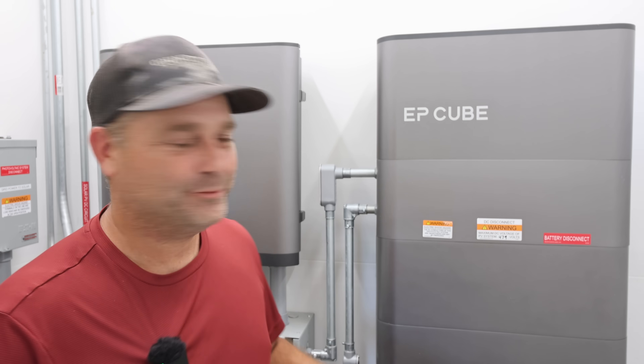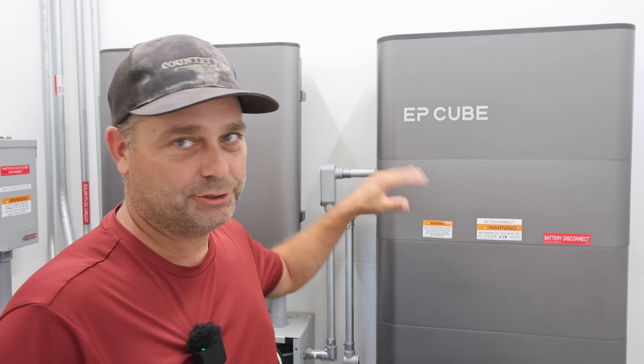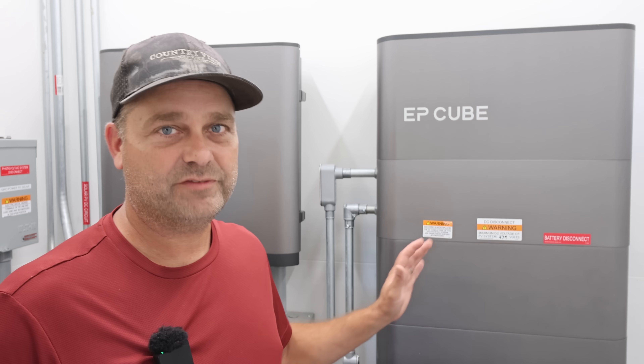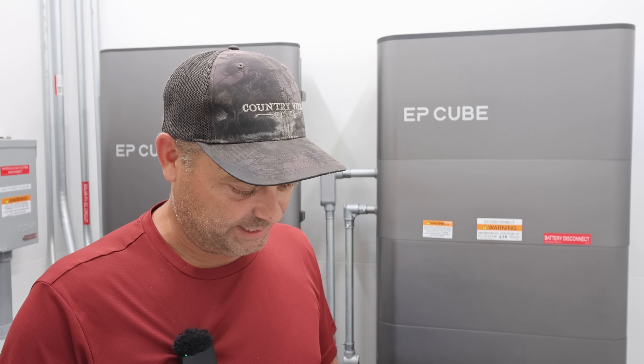The other thing I brought up in the video was that when this is off-grid, it discharges the batteries down to 15% and then goes into what they're calling sleep mode, waiting for the sun to come out the next day. They said they are working on making that adjustable so the customer can set it somewhere between about 5% and 30% — you can tweak when it actually shuts off and waits for solar. It looks like they're going to make that a user setting implemented in a future firmware update.